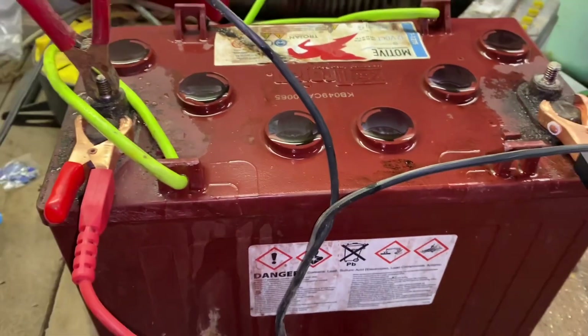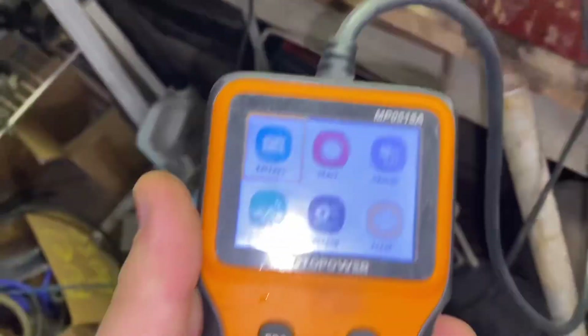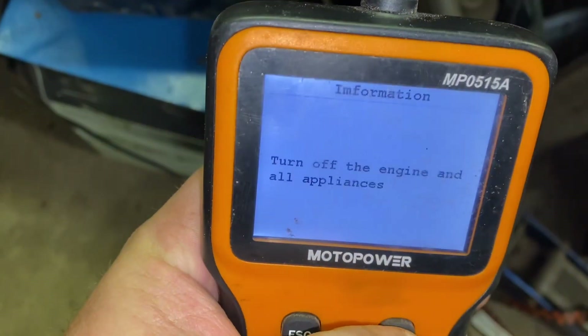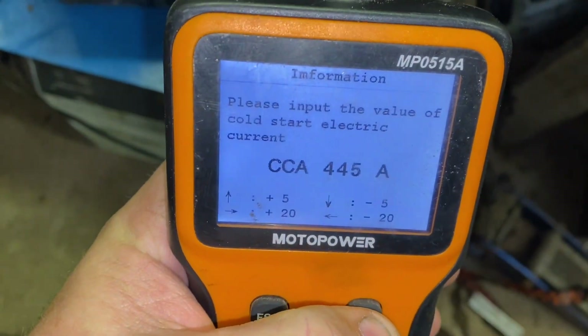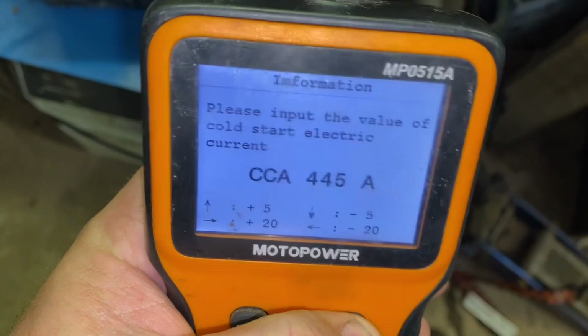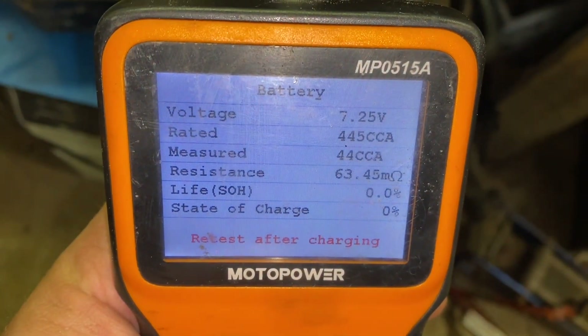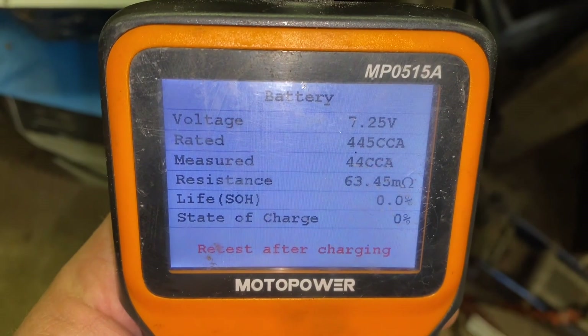All right, so when this battery was put on a charger for an hour, it didn't even have enough power to turn our tester on. It's been on charge at 3 amps for 10 minutes. I'm going to go ahead and run our first test on this to see if we have any progress. We'll just call it 445 cranking amps, 4 charge. Okay, that's our stats — let's see what happens in a day or two.